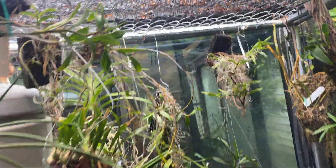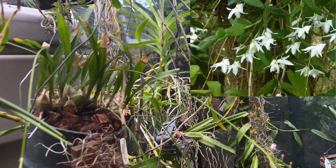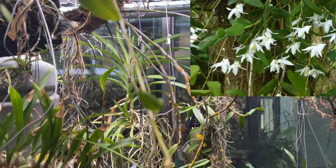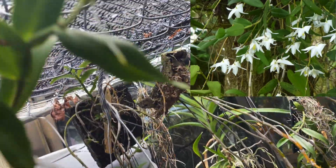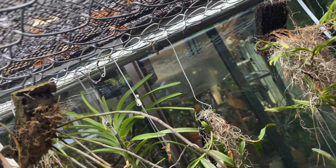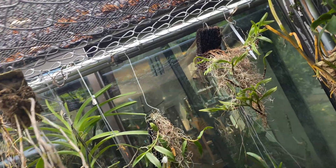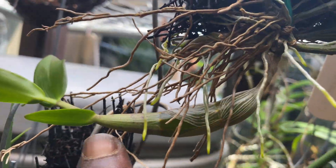Cruminatum is characterized by those swollen pseudobulbs. I've shown this other Cruminatum before — it has a similar growth habit. Blooms are stimulated by a temperature drop and drop in barometric pressure. You can see the same growth habit: canes with a definite terminal spike at the end. New growth is fat, as opposed to the long slender ones — that's Cruminatum.